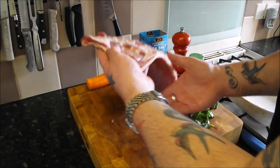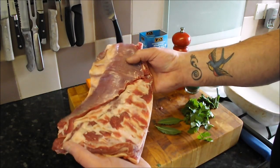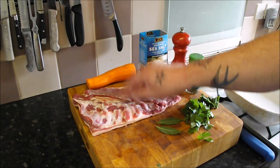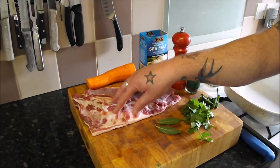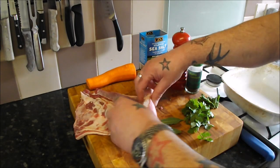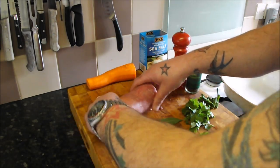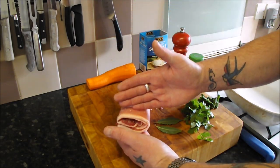Hi, today I'm going to show you how to cook this fantastic lamb breast. It's quite a fatty, cheaper cut of meat — quite expensive now. When I was a kid these were 50p but now they're about five quid. The trick with these is they need a lot of cooking — you really have to slowly cook it. But you end up with an absolutely fantastic cut of meat and the flavour is awesome.